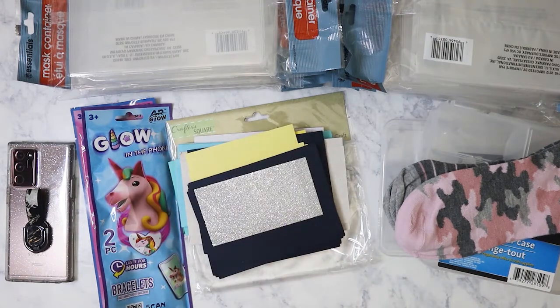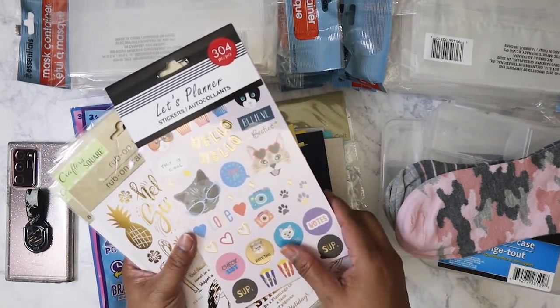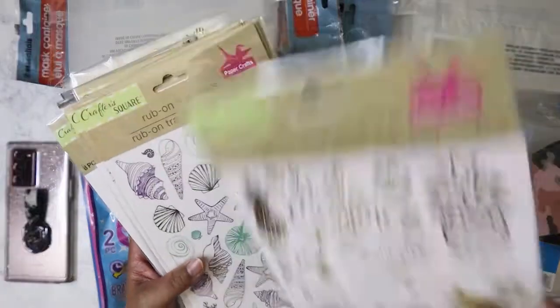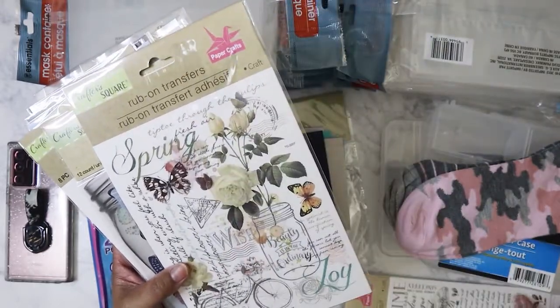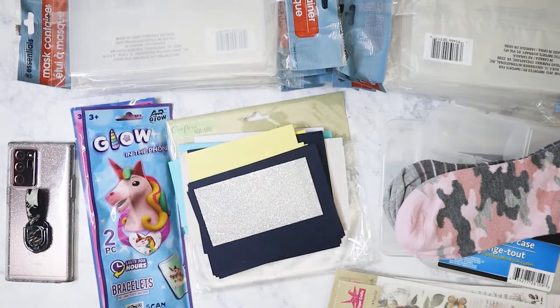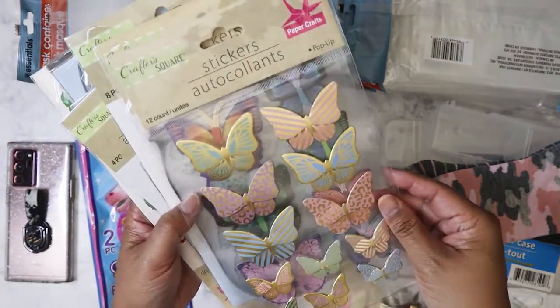I picked up a bunch of stickers. I got this one — not sure if my friend Kat wanted me to grab it for her. I got these rub-ons in gold for summer, some shell-themed ones, a French one, a spring set, and some really pretty butterfly stickers. I'm a sucker for anything with butterflies — they just look so pretty.